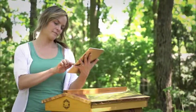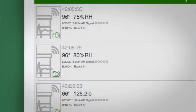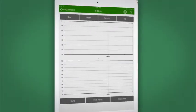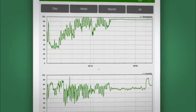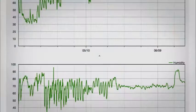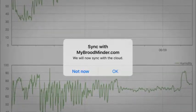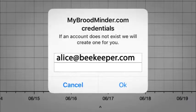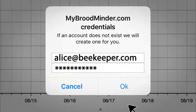Now open the Broodminder app. It will immediately begin looking for the sensors that you just installed. Once found, tap the black text. Press the sync button in the lower left of the screen and the app will retrieve all of the hourly observations made by your Broodminder. Once the data is retrieved, the app will ask you if you would like to upload the data to the cloud. Although not required, we highly suggest that you do this in order to share your data with the world.